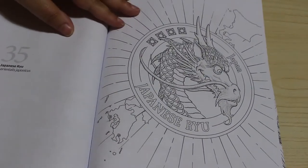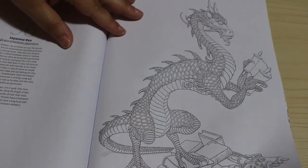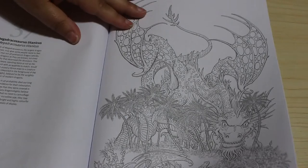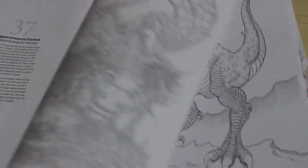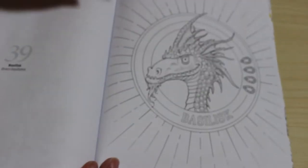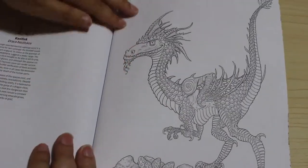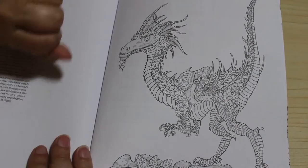Then the next one is the Japanese ryu - again it's beautiful, absolutely stunning. The mega dracosaurus titanicus - a titanic dragon basically, absolutely gorgeous. Then we've got the draconosaurus rex - I love it, this is just classic. The basilisk, the dracobaluscus, and there's the basilisk image. It tells you again what it should be: emerald green glinting with flecks of gold - now I like that.